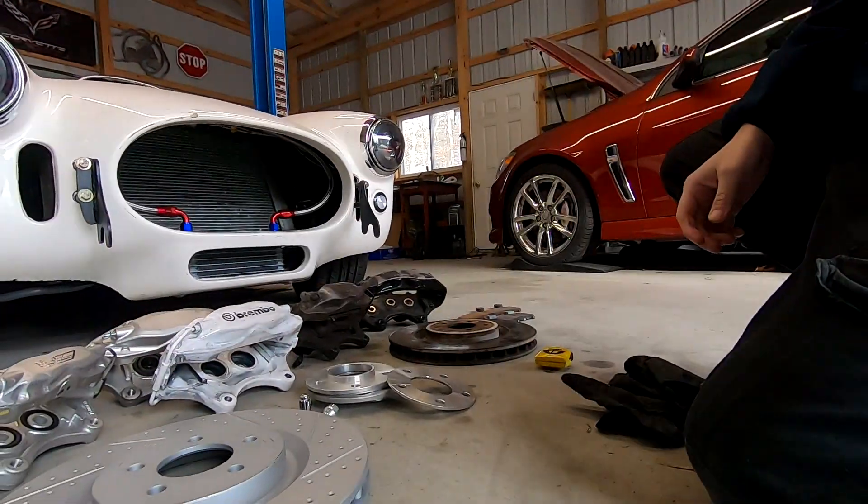What I want to go over today are the specific measurements you should be taking on your wheels to know if they will clear big brakes, and a few things about running spacers — spacers can be dangerous, but I'll go over a safer way to run them. I'm going to switch over to show you a couple of measurements — these are the important things I want everyone to see.